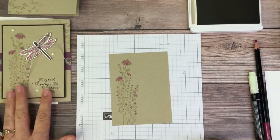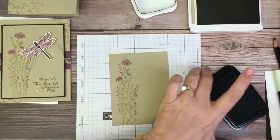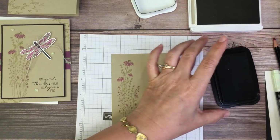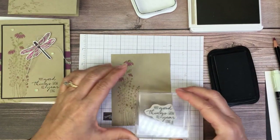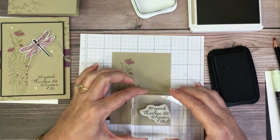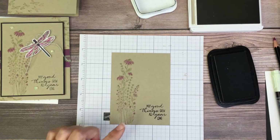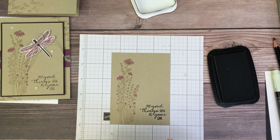Next thing I'm going to do is stamp the sentiment. I'm going to use my black ink. I like to use grid paper just to get an eyeball - it helps me line everything up. And after I tell you that, watch me stamp it crooked. Nope, a little soupy though. I think we're done with the Crumb Cake.